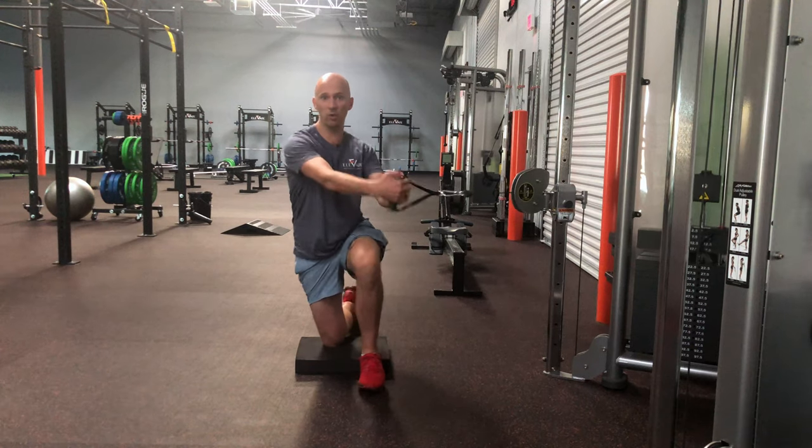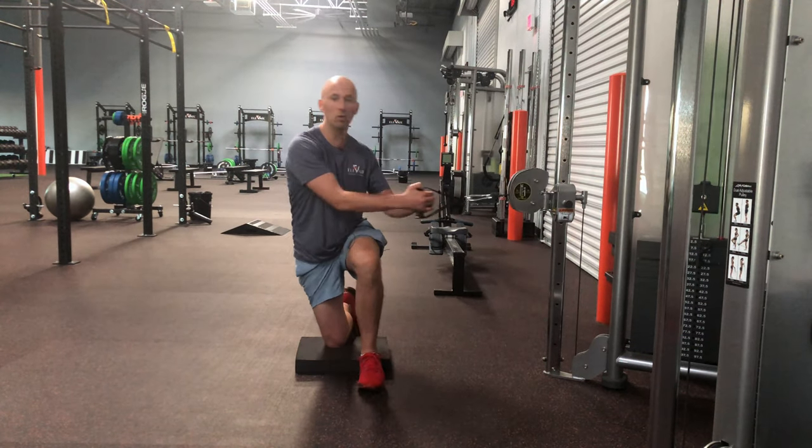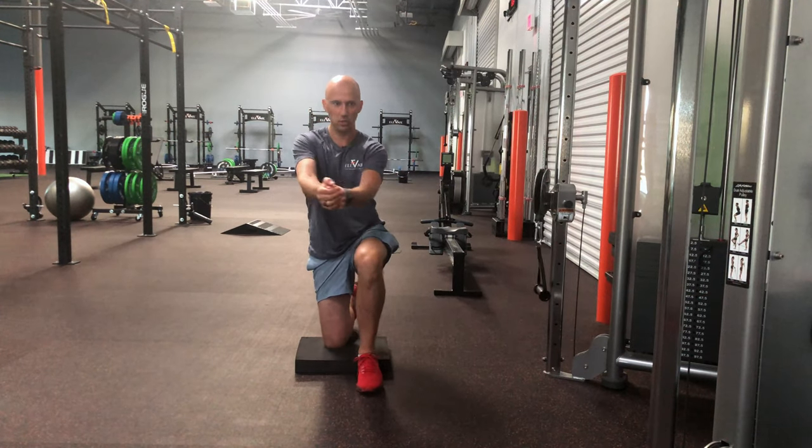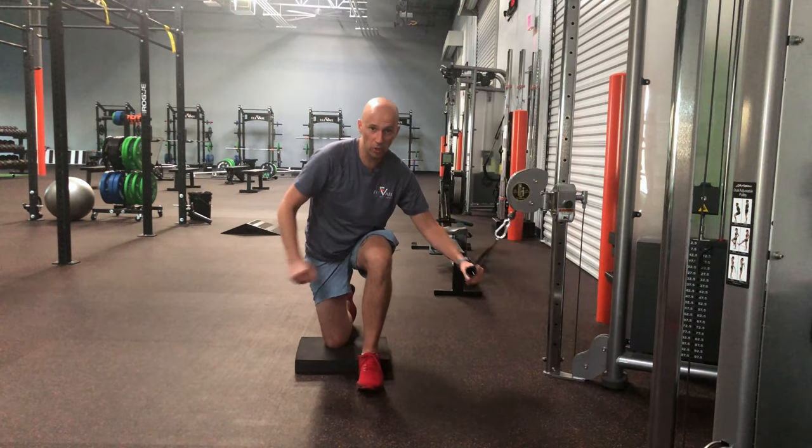Then from here you're going to let go of the cable and catch it with minimal compensation. It's this quick drop-catch, bring back to the start — just like that. I'll do a few and show you what I've got.